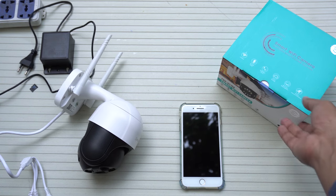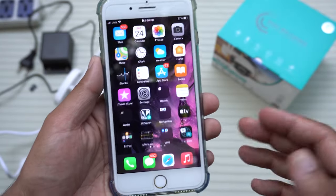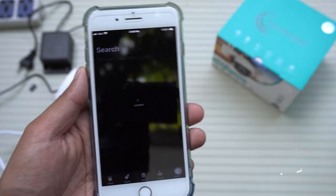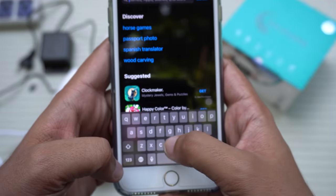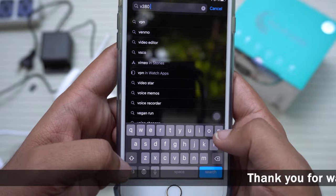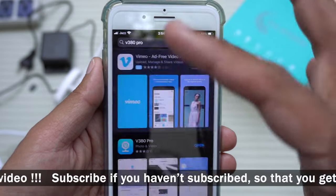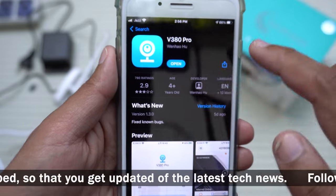Before you begin, you need to download and install an application — it's free. I'm using iOS so I'm going to open the App Store. If you're on Android, open your Play Store. Search for an app called V380 Pro. I'll also put the app's link in the video description so you can find it easily. Here it is — V380 Pro.